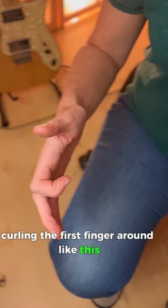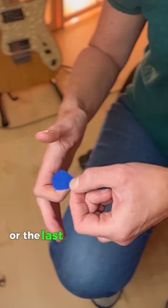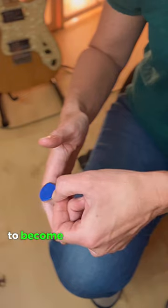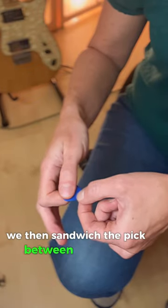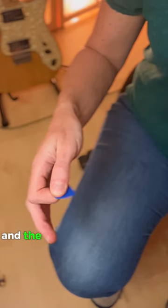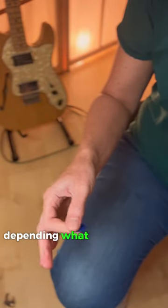If we start by curling the first finger around like this and placing the pick on the very end of the finger — the last segment of the finger — we want the pointy end of the pick to become an extension of this middle section here. We then sandwich the pick between the thumb and the end of that first finger. This will enable you to get the control and the movability that you need. You can then shuffle the pick around depending on what you need it to do. After that, go and have some fun.